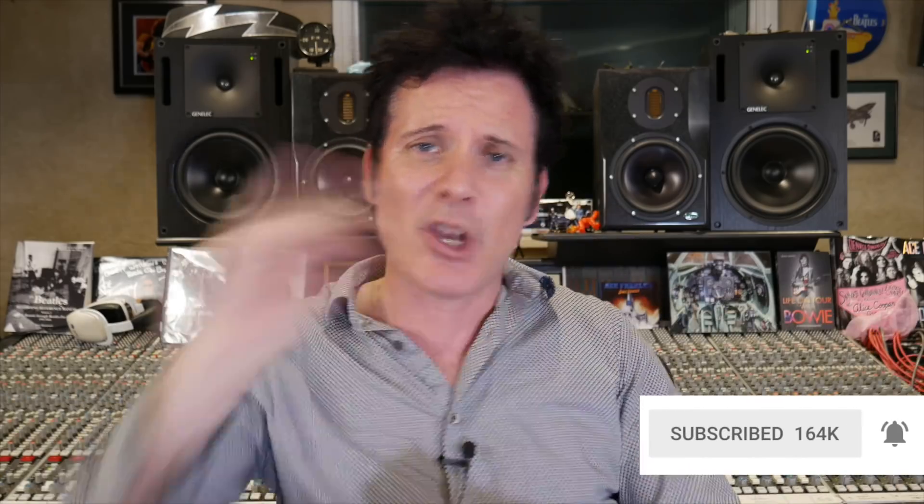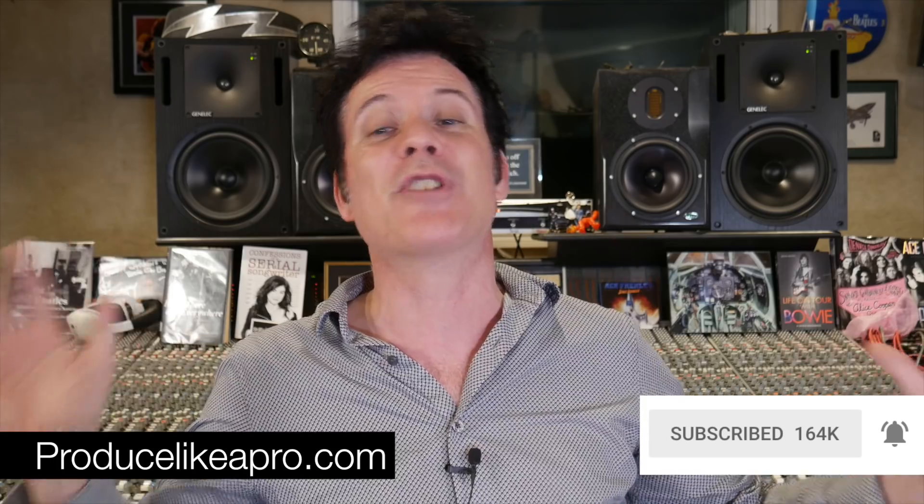Thank you ever so much, everybody, for watching. I hope you had as much fun listening to this as I have doing it. I love these questions — please leave a bunch of comments and questions below. Give us your experience in using interfaces and mixers and USB microphones. I love this stuff because it's not just for the beginner or the professional — as a professional I travel and have to make music in many different environments that are not recording studios. As some of the best records ever made were made in people's houses, bedrooms, outside. Have a wonderful time recording and mixing. Please subscribe, hit the notification bell, go to producelikeapro.com, sign up for the email list, get a whole bunch of free stuff, and I'll see you again very soon.